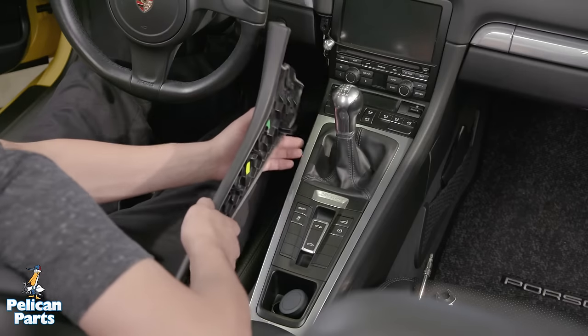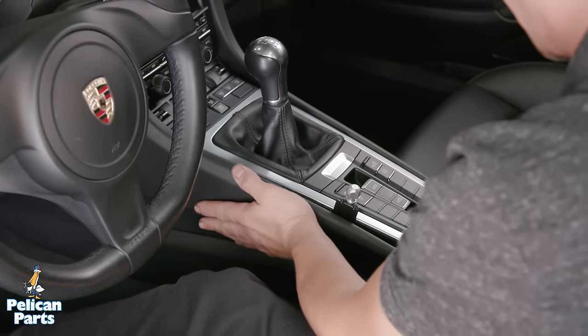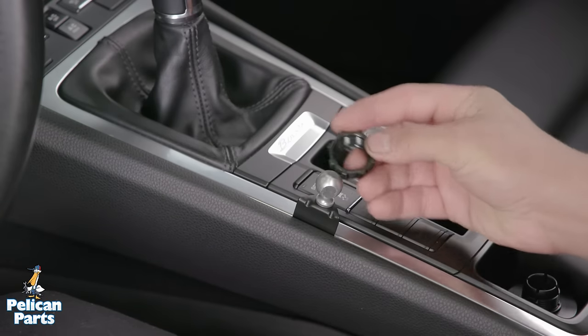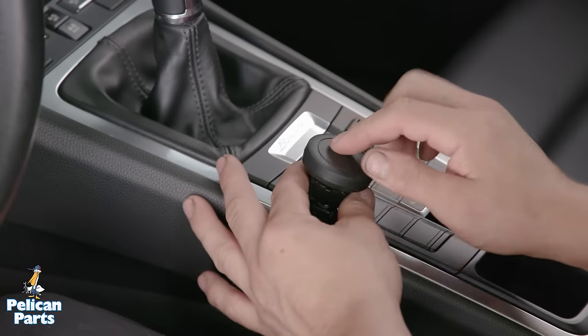Slide the trim panel back into the front of the dash. Align the mounting clips and pop it back into place. Slide the locking plastic nut over the ball mount, then pop the magnetic mount onto the ball mount. Tighten the locking nut on the magnetic mount.